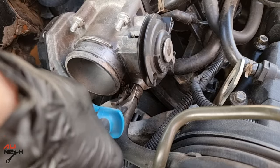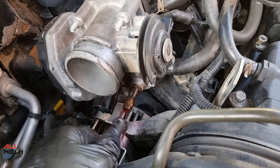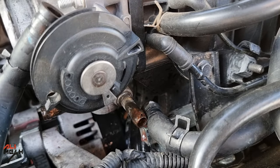Next, let's remove the two coolant hoses, but make sure to place a drain pan under the car to catch all the coolant, because coolant is sweet and toxic, so we need to be careful that animals don't drink it.